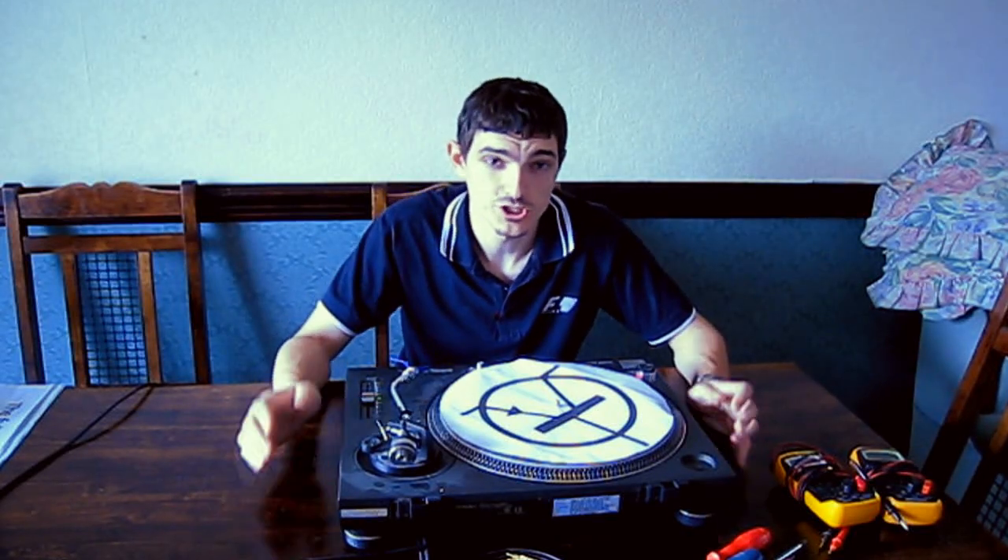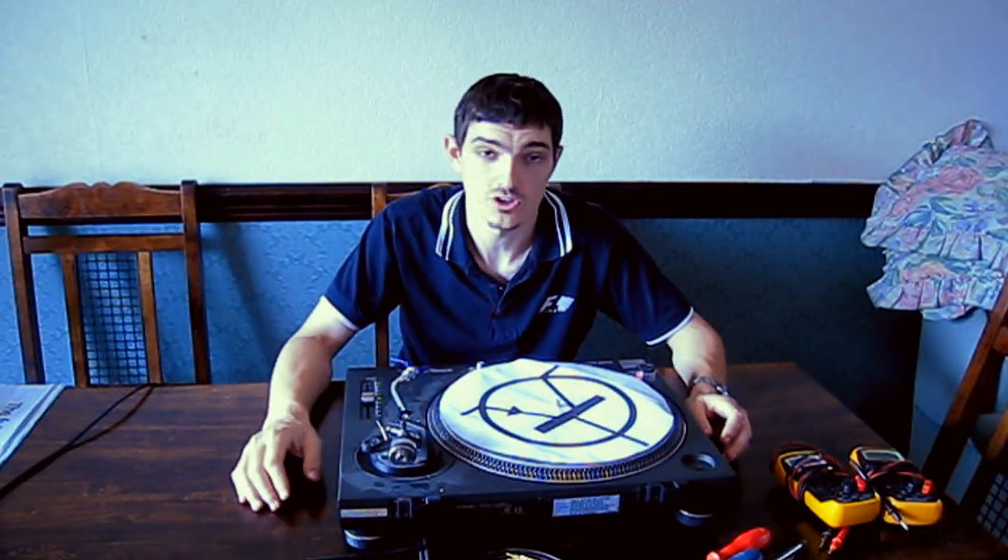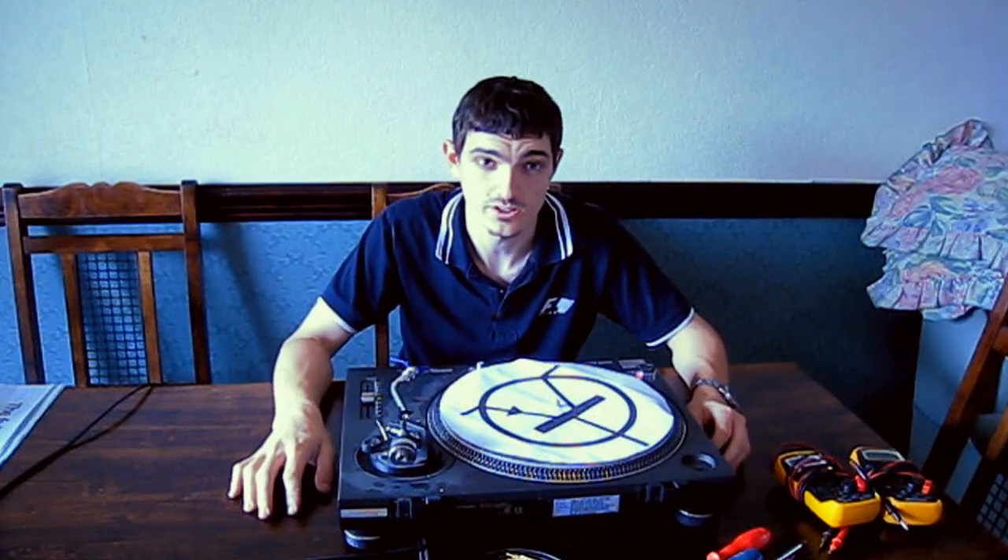James here. In this video I'm going to show you how to calibrate the pitch on a Technics SL Mark II turntable.